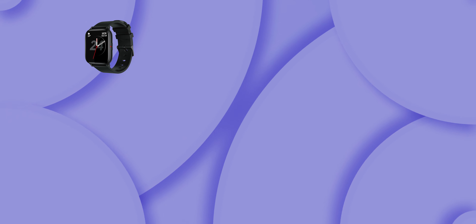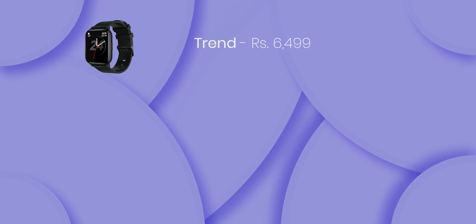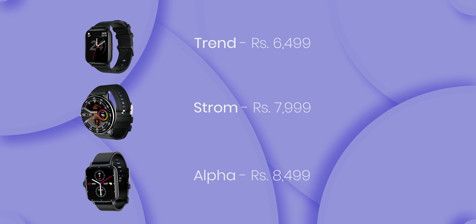Purple is a budget-friendly smartwatch brand. The Purple 3 is currently available in the market at 6,499, the Storm is 7,999, and the Alpha is currently available at 8,499.